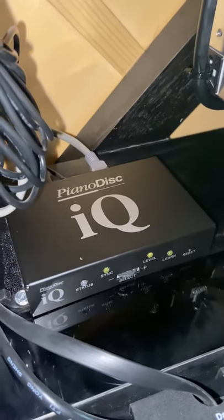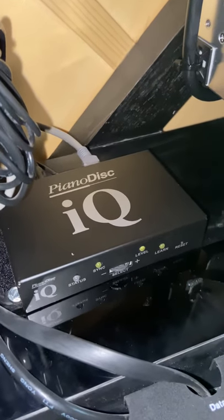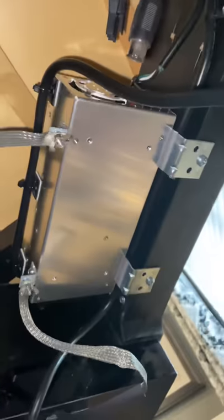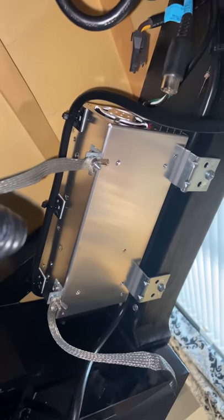A good rule of thumb, at least in my mind, is to just adjust it so that every key plays as softly as you could play it if you were sitting there playing the piano. I just wanted to show you, once again, how beautiful this power supply is and how easy it is to mount.